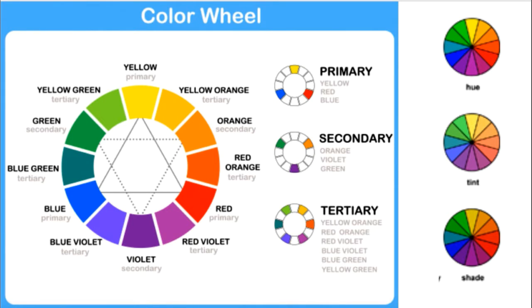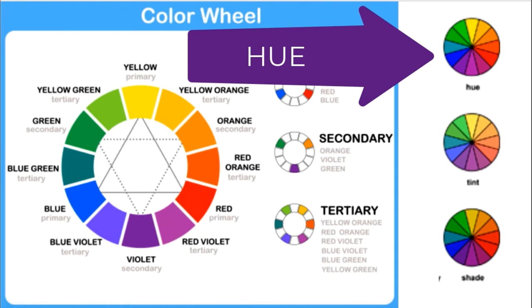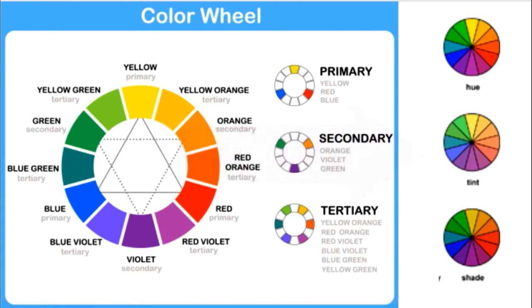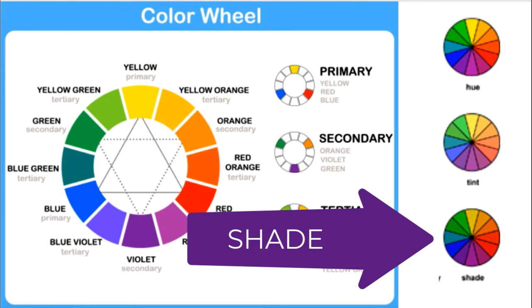This image is another version of the color wheel for you to look at. I want to quickly remind you of a couple of concepts, the first one being complementary colors. Complementary colors are the colors that are opposite each other on the color wheel. Hue is the basic saturated color. Tint is adding white, so it's going to make it lighter. And then shade is the version of the color where you've darkened it.